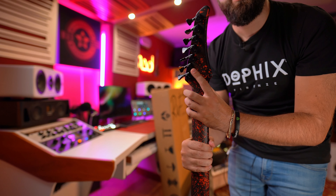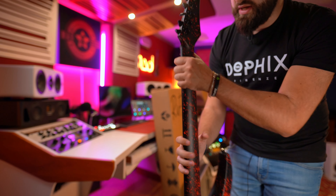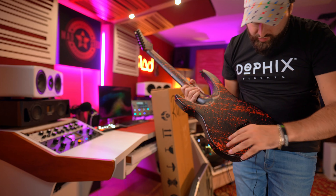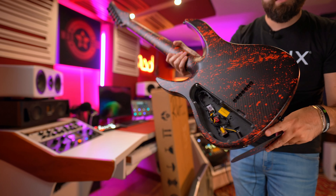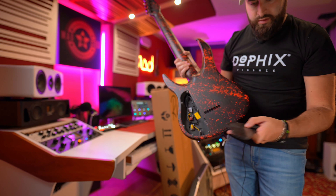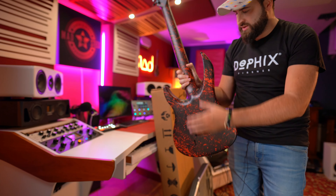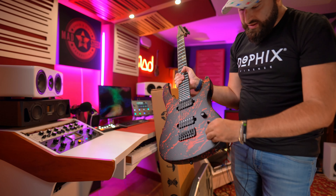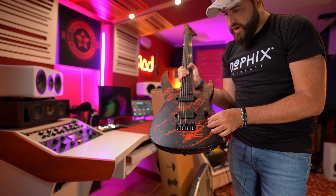Just a moment guys, let me take off the protection from the frets and strings. Wonderful — look at this bad boy! It's a carbon fiber finish — you can see the carbon fiber finish with this splatter blood color. Seven strings, really fat neck.